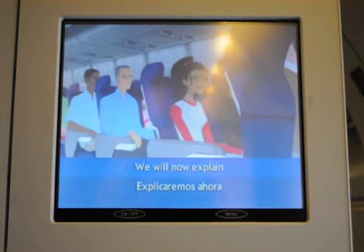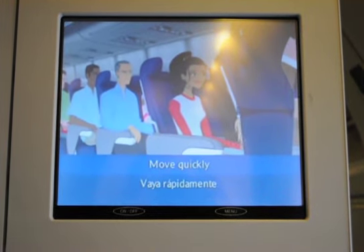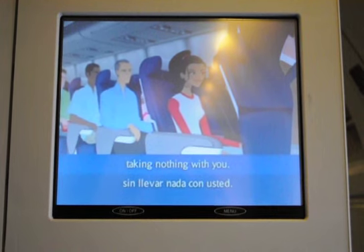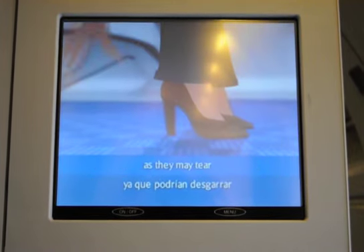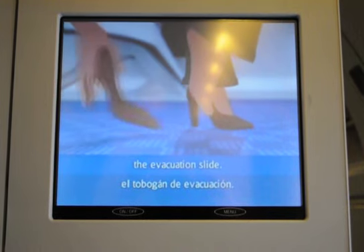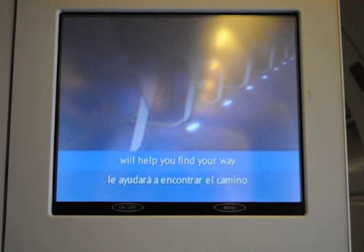We will now explain how to leave the aircraft in an emergency. Move quickly to the closest usable exit, taking nothing with you. High heel shoes must be taken off as they may tear the evacuation slide. Emergency lighting, including floor level lighting, will help you find your way to the exit.